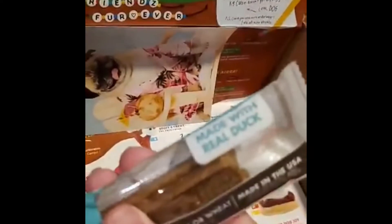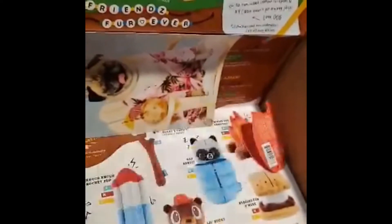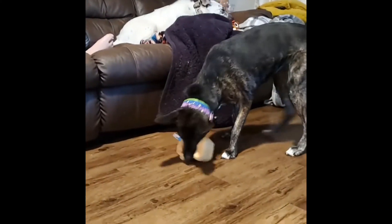Duck sticks for them to chew on, made with real duck. It says no soy, corn, or wheat — good, we're a grain-free house. And then at this tier you just get a little bit more per box, as you can tell these are a big hit with my kiddos!